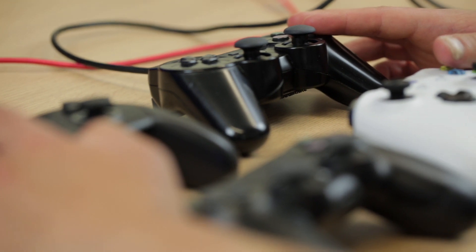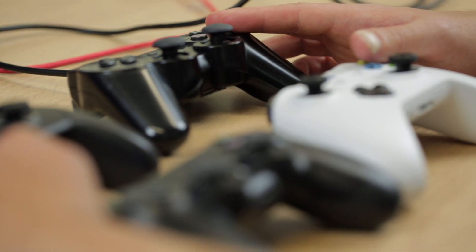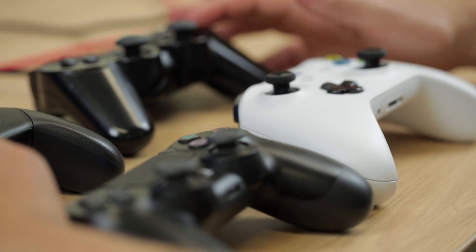You can plug up to two controllers directly into the Titan 2. You can connect a further two controllers wirelessly using the expansion pack for the Titan 2, giving you up to four controllers total.